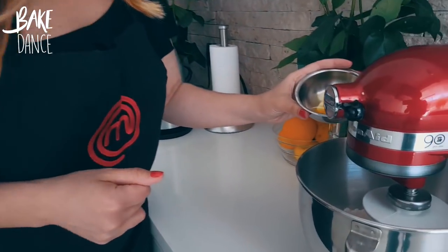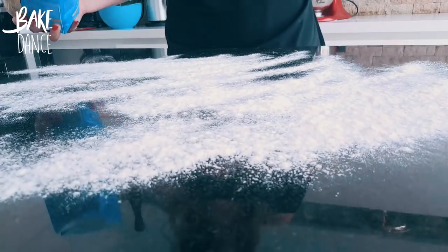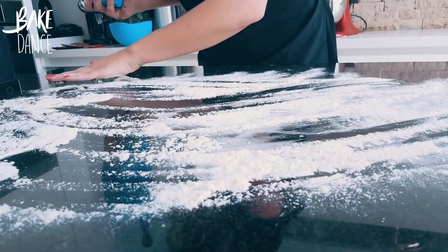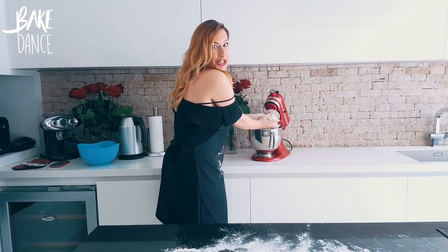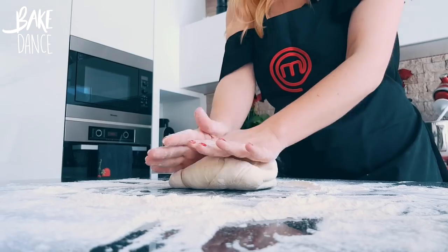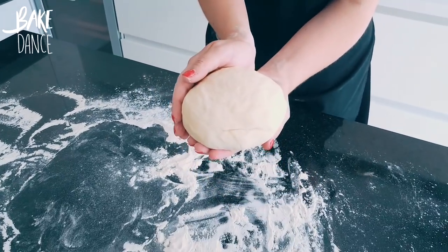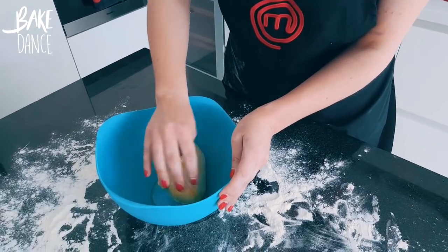Now we're going to go ahead and add our olive oil and our yeast and water mixture. Put your mixer on medium until it forms a sticky ball. Then you're going to want to transfer your dough to a lightly floured surface and knead it until the dough is smooth. We have a nice ball, and we're going to put it into our oil bowl and flip it around so that you coat it fully in olive oil.